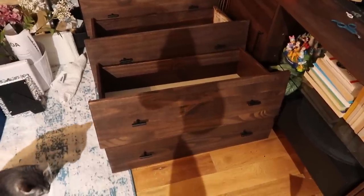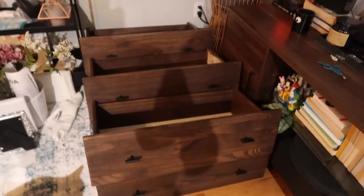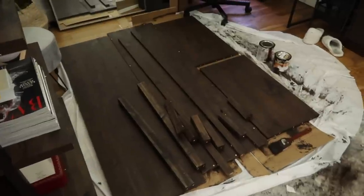We just finished building all six of these drawers and we're going to build the base tomorrow because we're super tired.